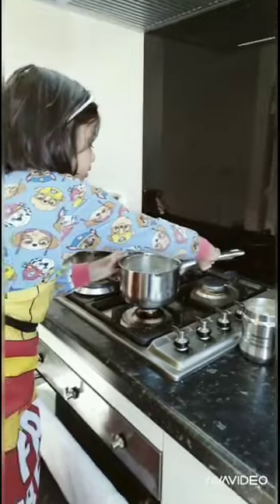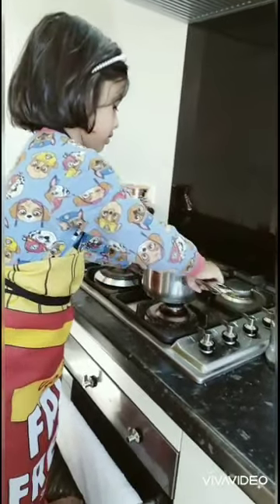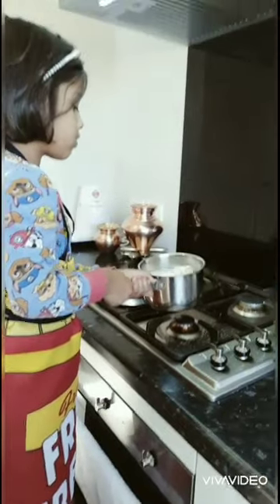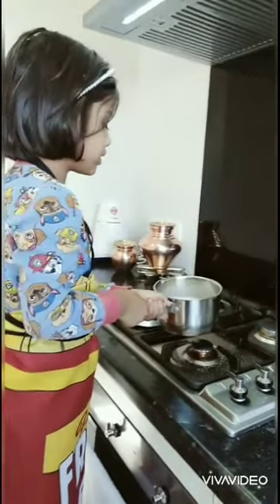Sweet. And then we're going to mix. What do you touch once the gas is on? We don't touch when the gas is on — we never. Gently, right? Put it down now.